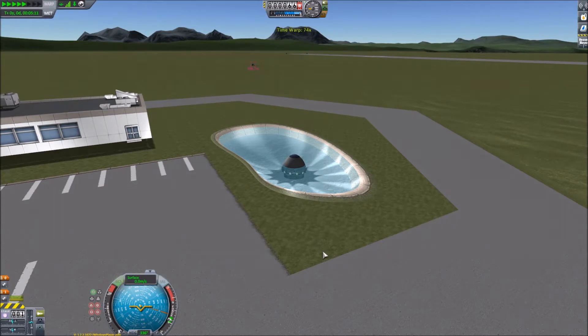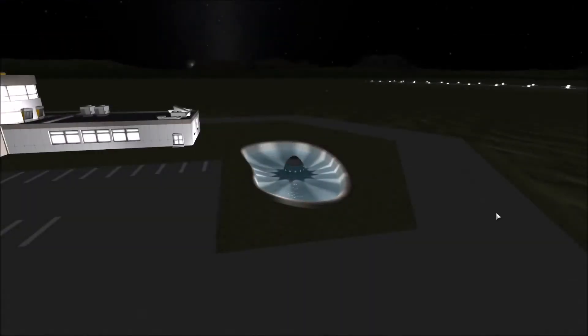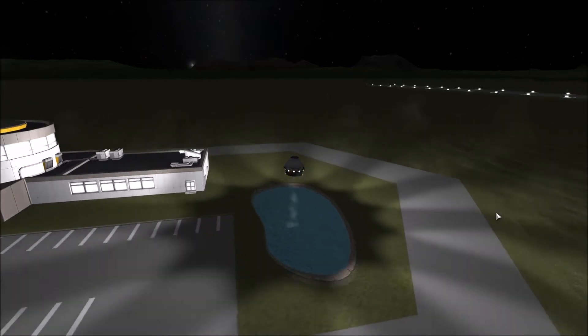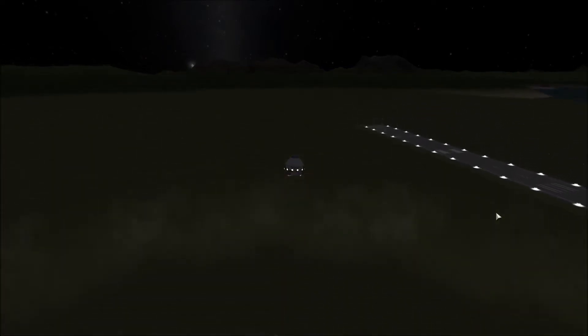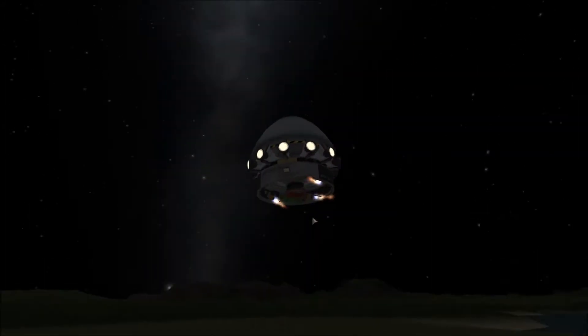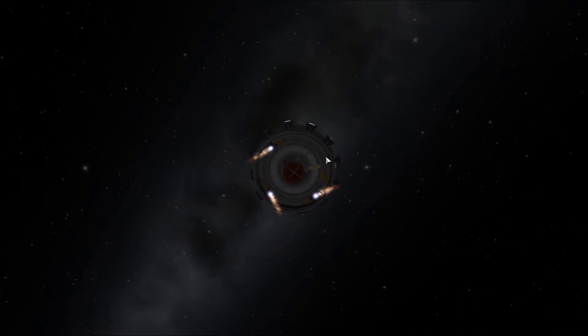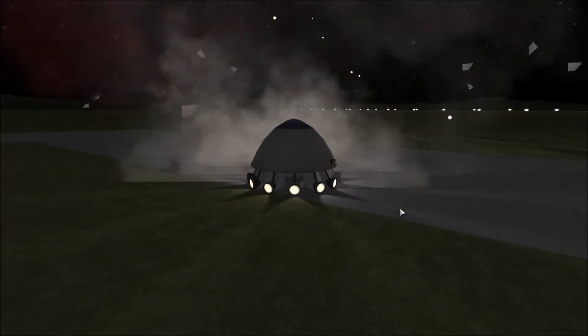I thought what I had in mind would look better in the dark, so we time-warped through to the night and then took off. It didn't spin as fast as I thought it would. When I cut the engine you can see that we've lost one of the rotator engines — must have been the bit of debris that came off in the pond. But now we've lost a lot more.